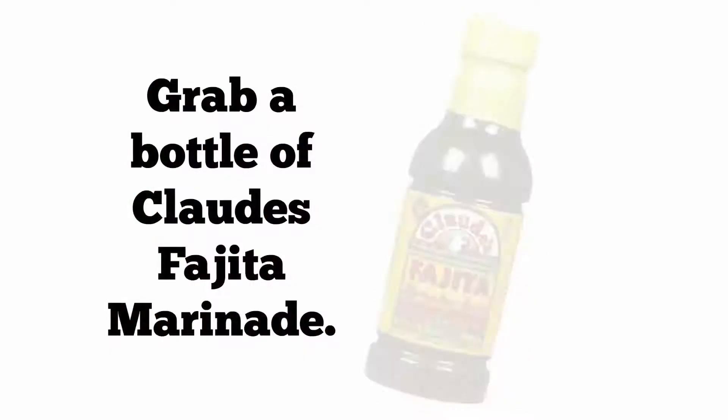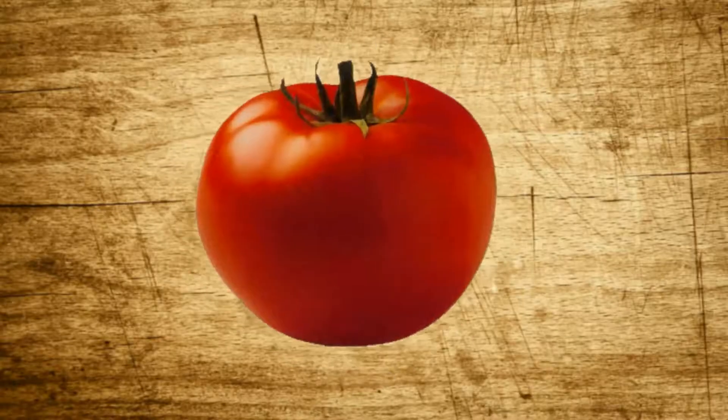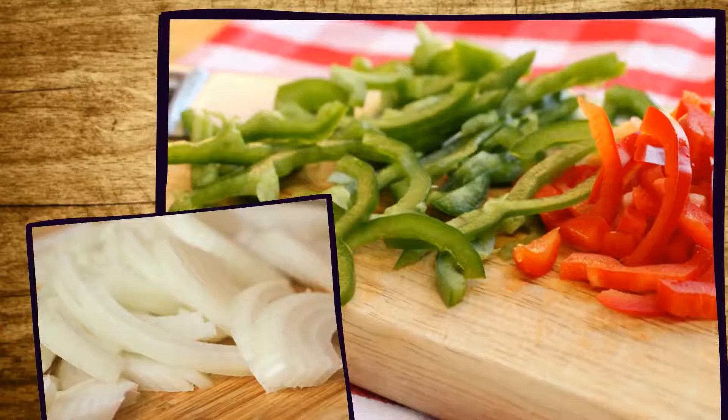Step 2: grab a bottle of Claude's Fajita marinade. Take one large tomato, cut it up in small wedges, grab a red or green pepper, and one medium onion and do the same.